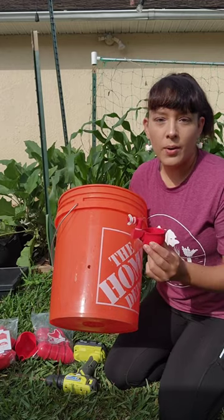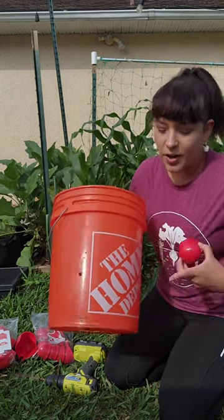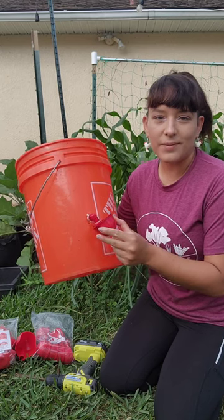First, I just eyeball where I want to place these. I don't like placing them lower where the cup will fall below the line of the bucket, because then it makes it hard to just sit the bucket on ground level. I take the cup, eyeball where I want it on the bucket, and then drill a hole in there.